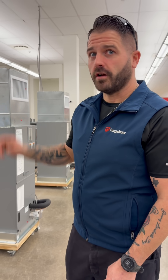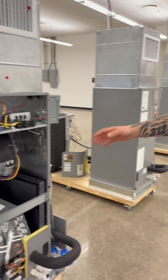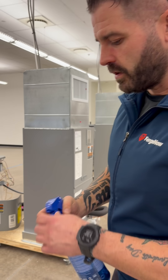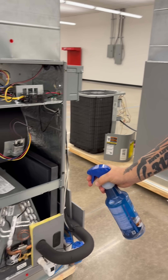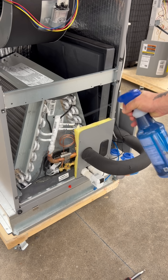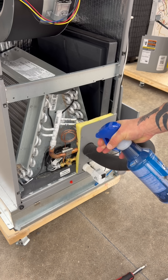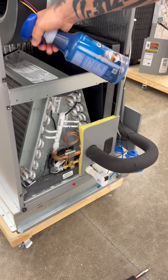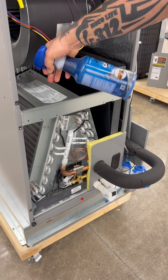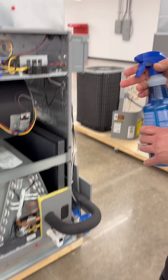There's soap bubbles, and then there's an electronic leak detector. With soap bubbles, what you want to do is make sure that the doors are off. Take your soap bubbles and coat the whole coil just like this, and look for bubbles that appear. You'll go around all the fins and just verify that there are no bubbles surfacing. If you do see bubbles, then you have a leak.